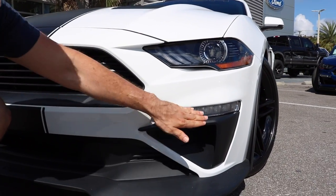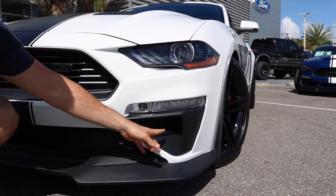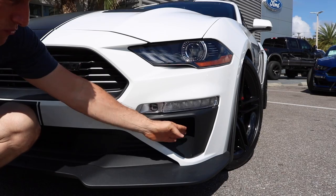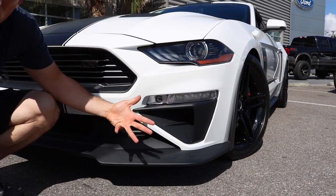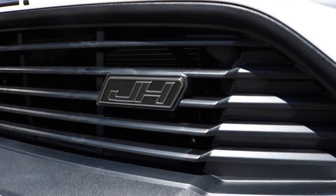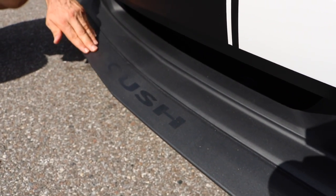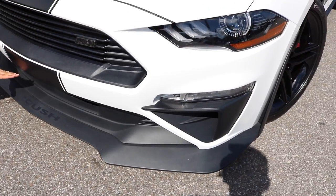I really like the aggression with the extra bodywork here. I'm going to have to zonk Jack on this — I wish these vents were functional. They would be perfect for bringing cool air into those massive rotors and calipers. I do like the way they went a little extra on the design of the 2018 Mustang. As we go past the front, I like the open grille, I like the bars. There's that very famous Jackhammer badge.